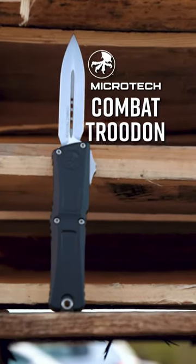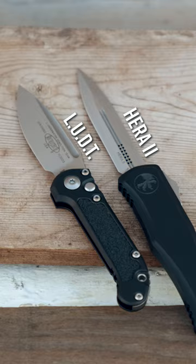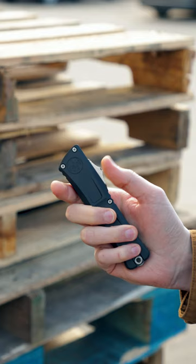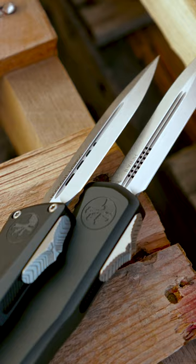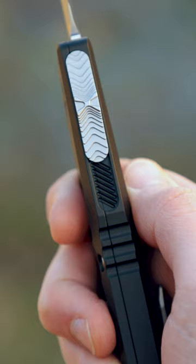Microtech just did something huge with the all-new Combat Troodon, HERA2 and LUDT. They redesigned them for better performance with no increase in price. The OTFs are smoother than ever before thanks to a re-engineered drive system that's easier to use and just as powerful, with new internals and a switch that rides on a milled platform to resist binding.